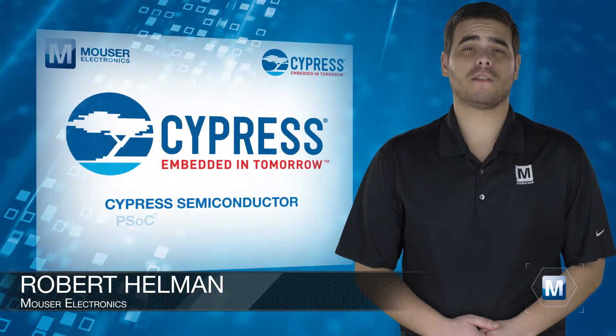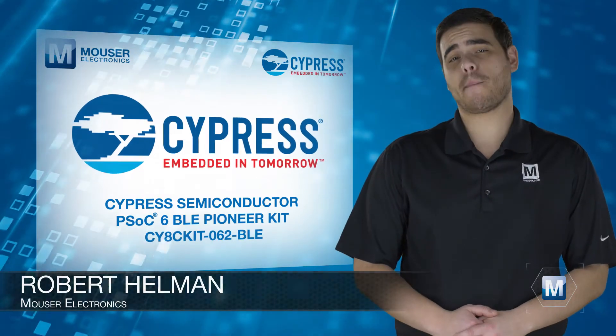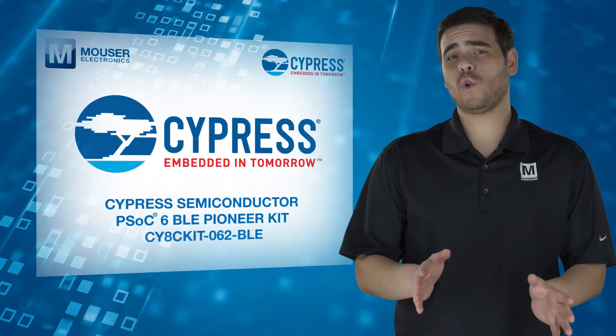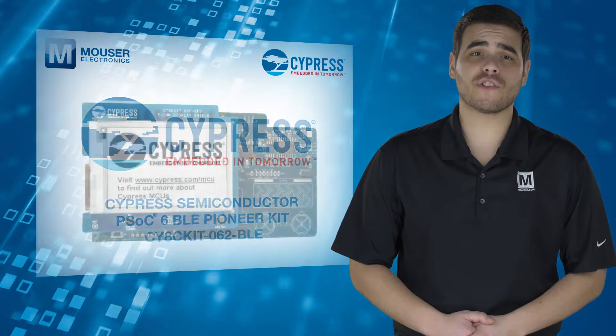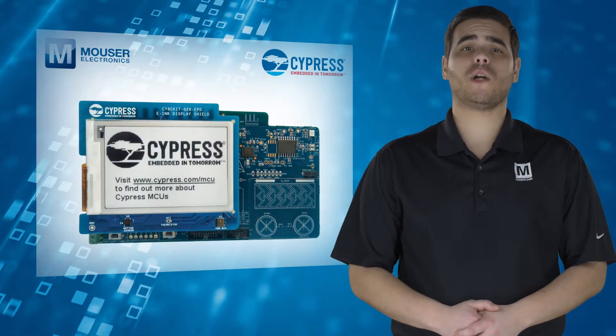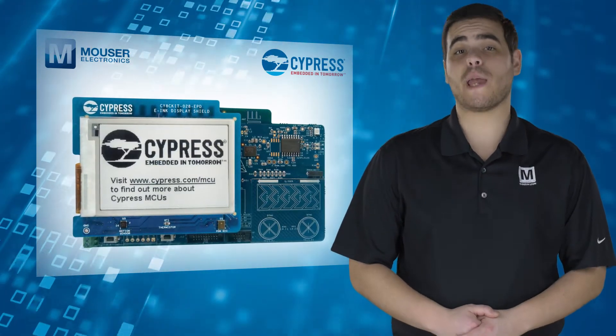The Cypress Semiconductor PSoC 6 BLE Pioneer Kit, available at Mouser Electronics, is a low-cost hardware platform that enables engineers to get started with next-generation IoT designs using the ultra-low-power PSoC 6 MCU.